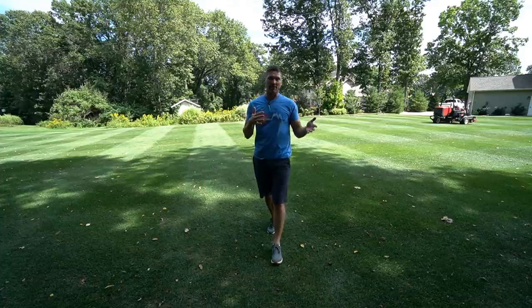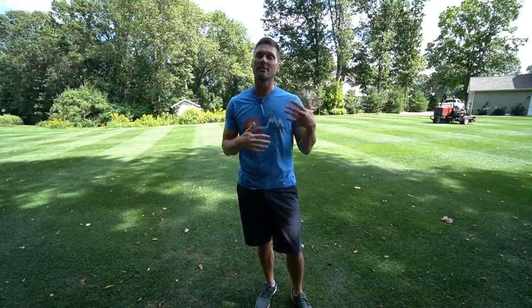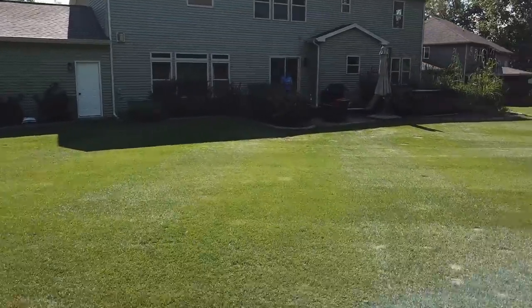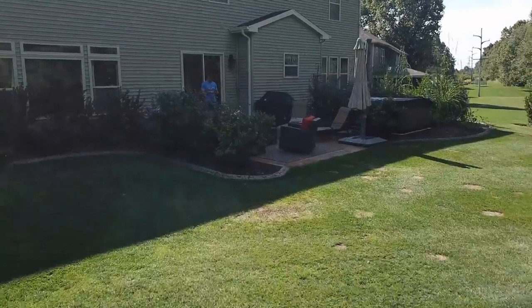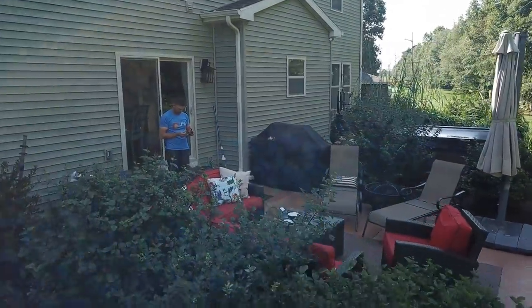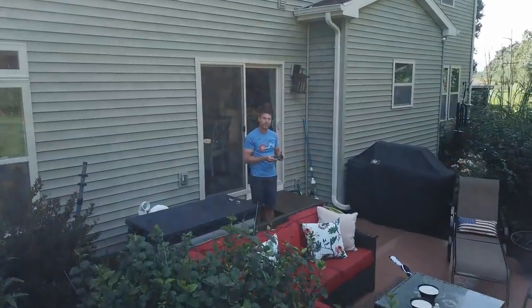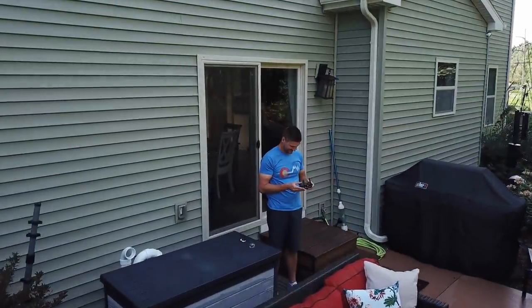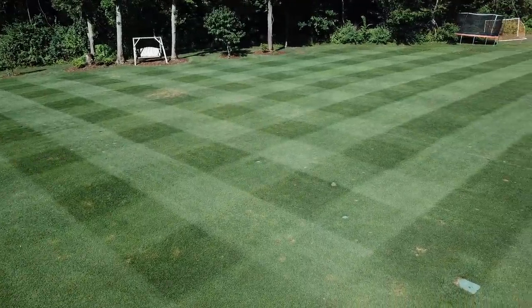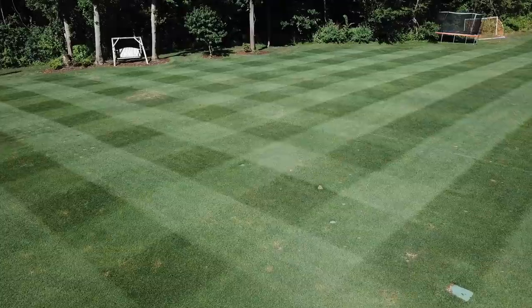I mow about 24,000 square feet — a little over half an acre. That's a bit larger than what some other folks on YouTube are mowing, and probably a decent amount larger than a lot of suburbia. It's certainly not large by any means, but I wanted something larger to mow with, which is why I went with the 3100. I didn't want a walk-behind just because of the sheer amount of time it would take.